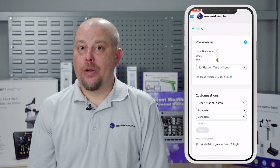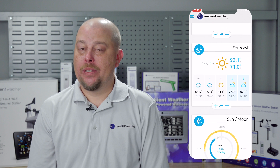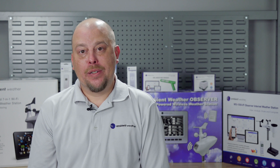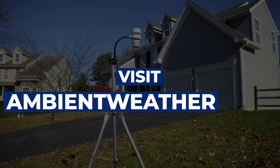Set smart alerts, access your data remotely, and even integrate the station with your smart home assistants. The WS5000 is one of our most sophisticated smart weather stations. Order yours today.